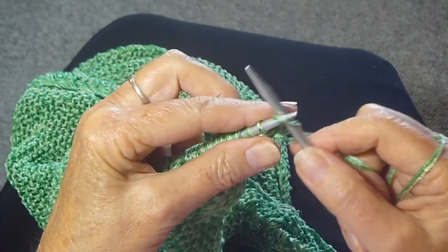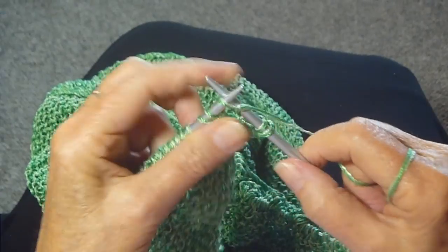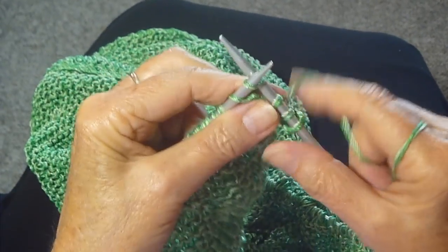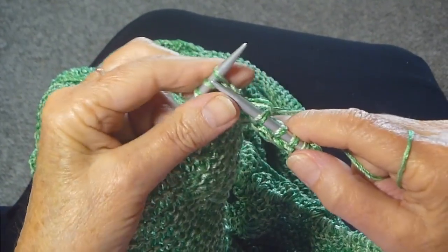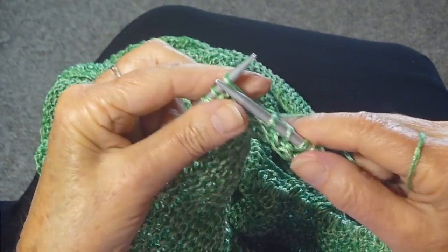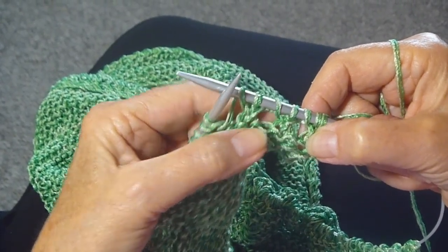Now the next row, you're just going to knit every stitch. There's the yarn over — knit it — regular stitch, yarn over, knit. Just knit every stitch until you get to the end of the row, and you'll see you'll have this nice little edging.